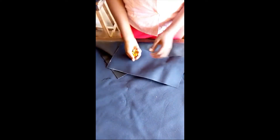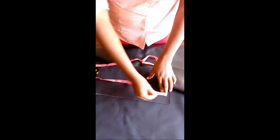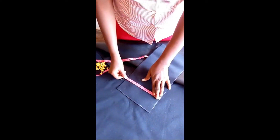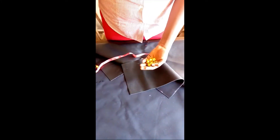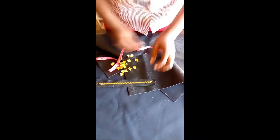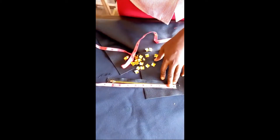Good afternoon, once again welcome to class. Today we will be doing a triangular purse with studs and we will be needing leather. I have cut out a piece measuring 14 inches by 7 inches. We will need a leather stud. I am also using a zip — the reason I use 7 inches is because this zip is about 7 inches.